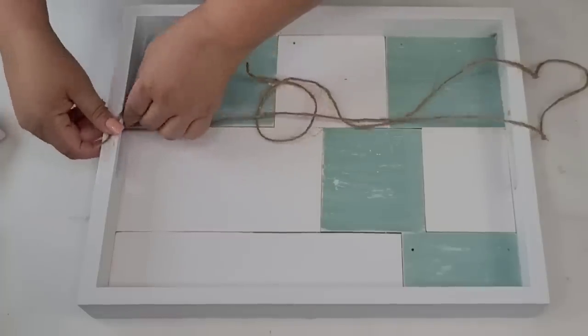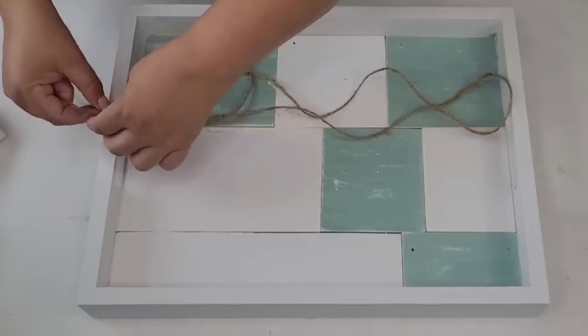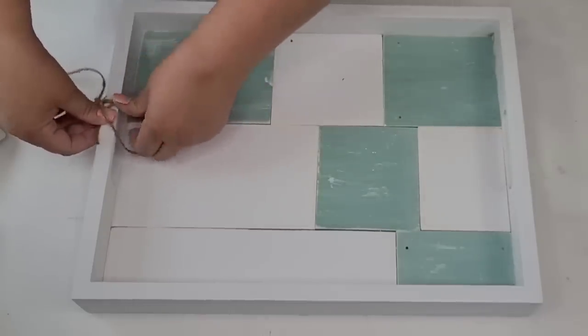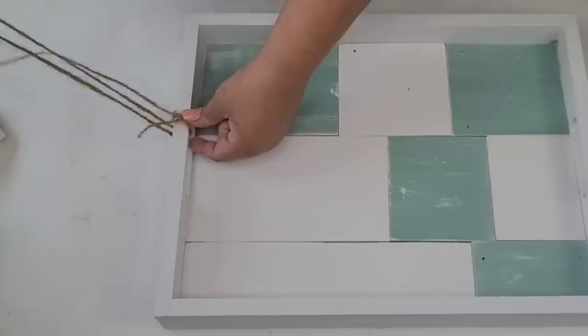Now that I have everything planned, I decided to wrap the handles with some jute string. I just thought it needed a little something on there, so I'm just going to start wrapping it around both of them — that way it's just going to add more texture and character.